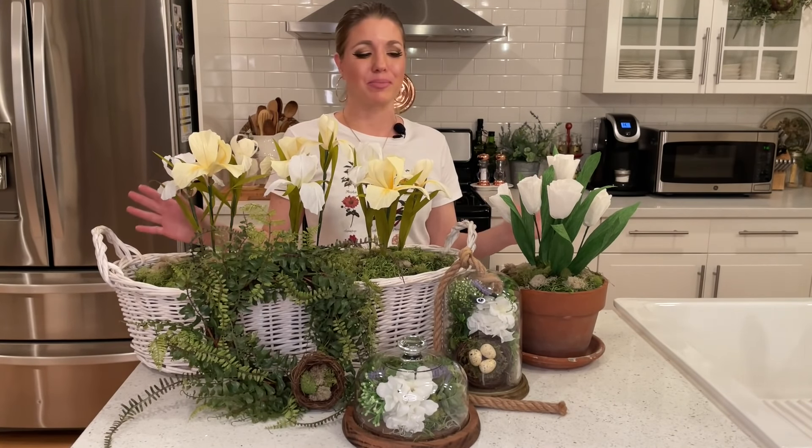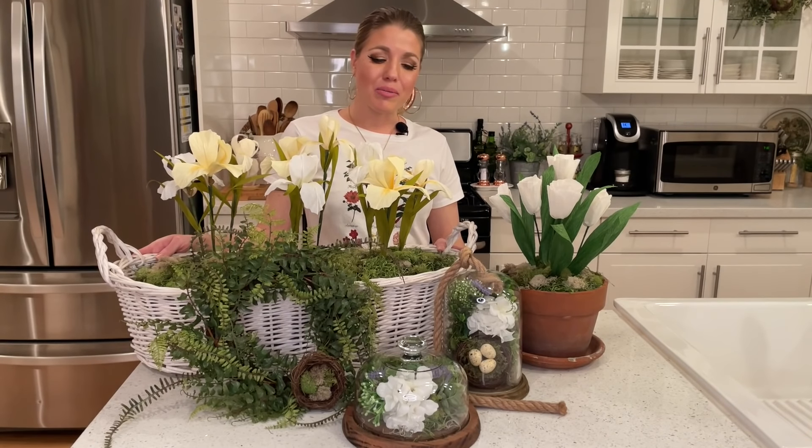Hello friends! Welcome back to my channel. My name is Melody and welcome to my Simple Valley home. In today's video I'm going to be sharing with you guys how to make these beautiful DIY spring arrangements. I love making my own arrangements especially when it comes to the holidays. Spring is definitely one of my favorites because of all the pastel colors. They just bring that beautiful greenery inside your home.